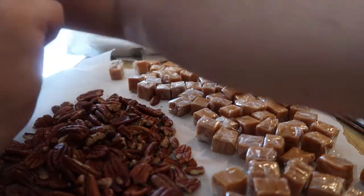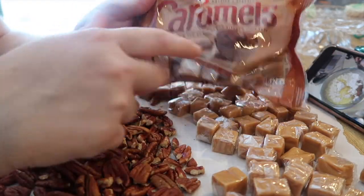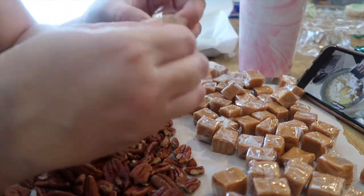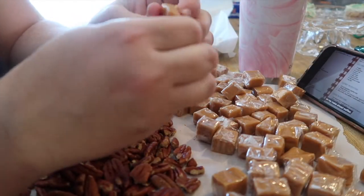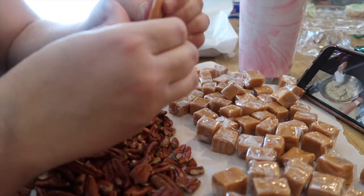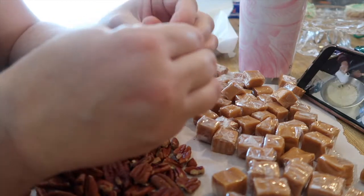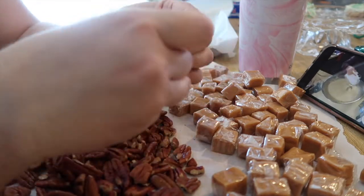I will do this for all of these. I just get these craft caramels — they're individually wrapped, so if you don't use them all you can freeze them. You just need to make sure that before you do this part you let them warm up to room temperature, because if not you'll hate yourself.